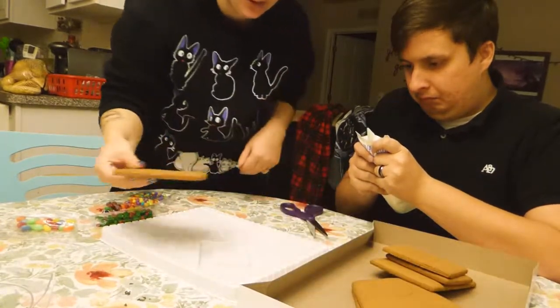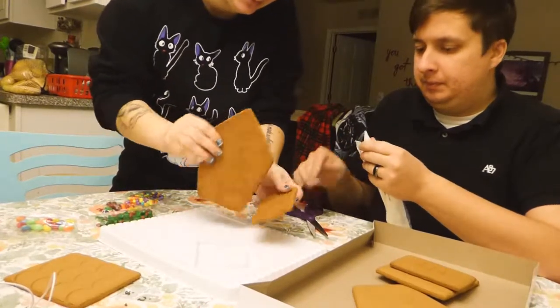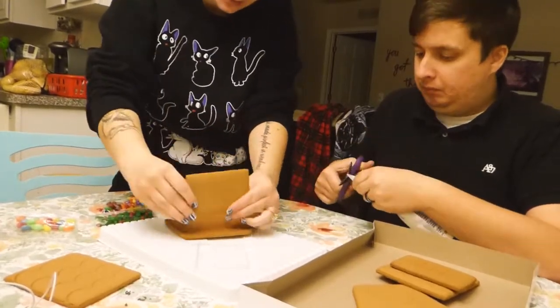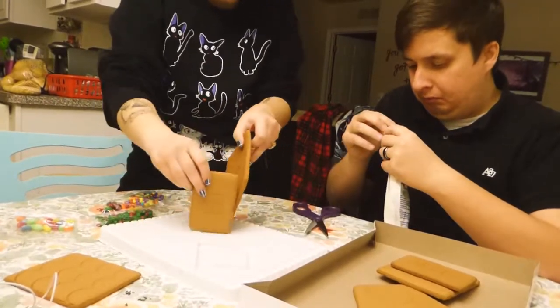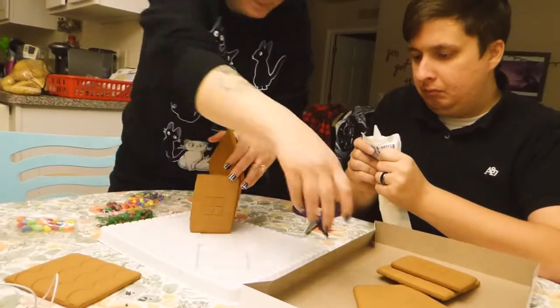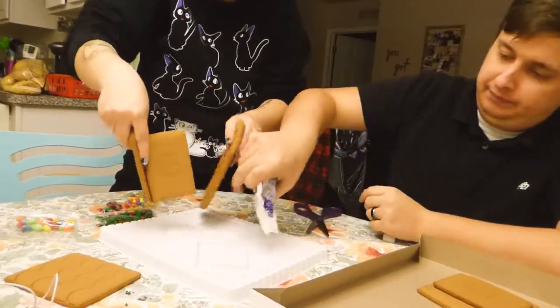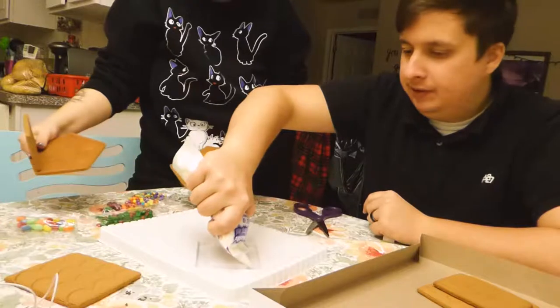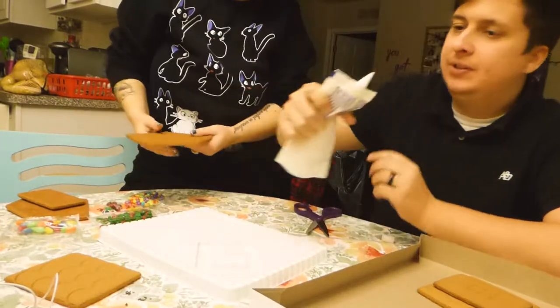This is pretty small, okay. These two go together — oh wait. It's a very short house. Well, I was trying to figure it out. This is not good.